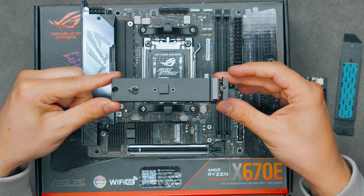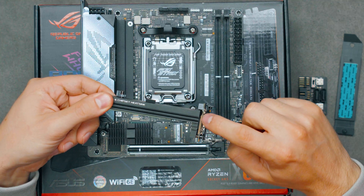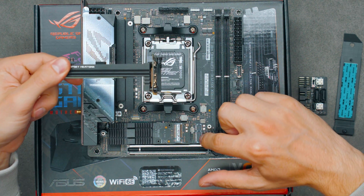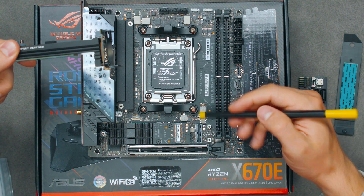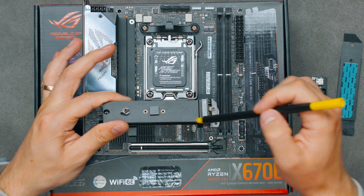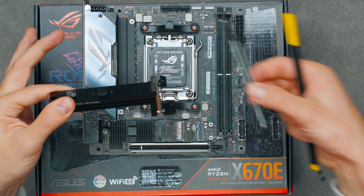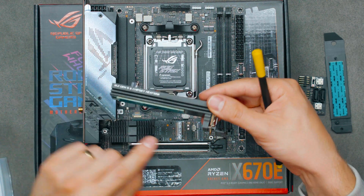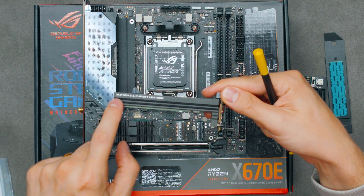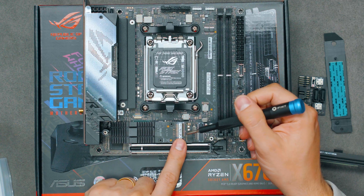With these screws off, this whole section comes off. It's basically a big heatsink, and you can see a little chipset on this PCB which connects onto the motherboard. This is like a little extension PCB that plugs directly onto a PCIe Gen 4 x4 slot. The top M.2 slot is cooled by the top heatsink, and underneath there is another heatsink that also cools the M.2 that goes under there. Now, this over here is the PCIe Gen 5 x4 slot directly connected to the CPU.